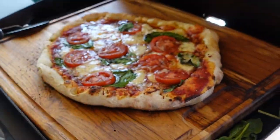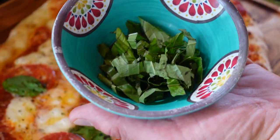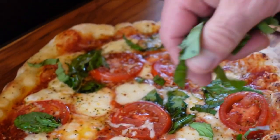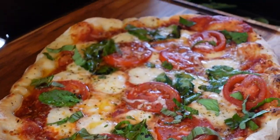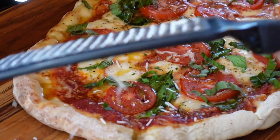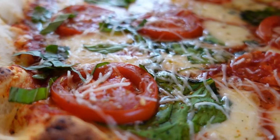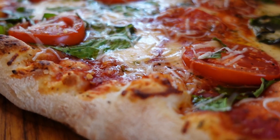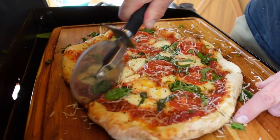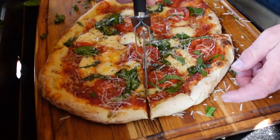Oh my goodness, it looks so good. I'm going to go down with some fresh shavings of basil, and I love Asiago so we're going to put just a little bit of Asiago on there. Take a look at that. Let's cut this pie. Oh yes — I can hear that crunchy crust.